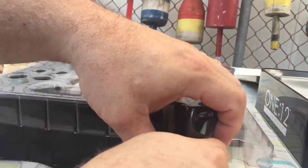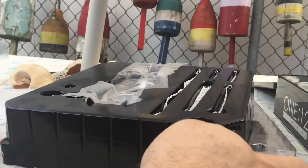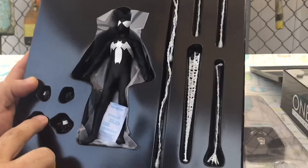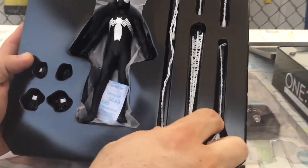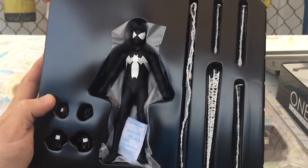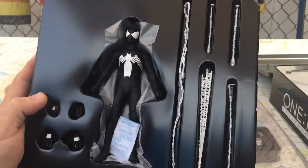Now let's get to the figure itself. This reminds me very much of a 1:6 scale figure. It comes with two sets of hands and various webs that have been shot, so you can pose him shooting webs.